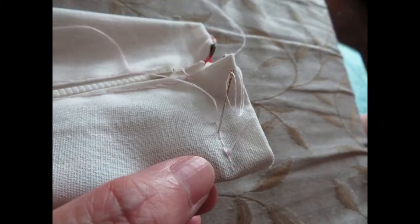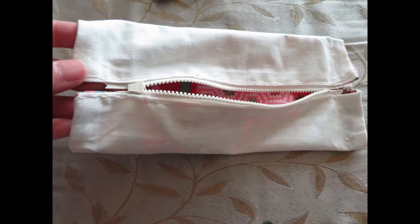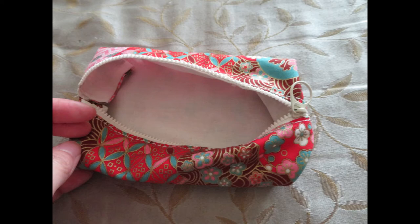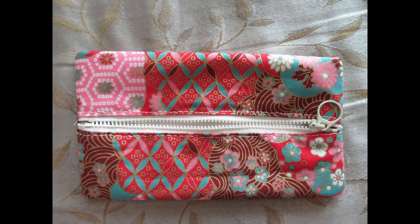Now do the back stitch on the seam allowance line on both sides. That's what it looks like after it's done — we sew one line on each side. Then turn it over like so, and remember to poke out the edges so the corners are more square.